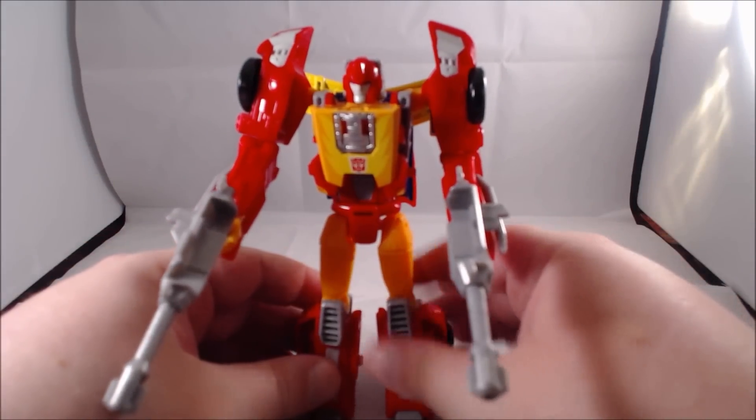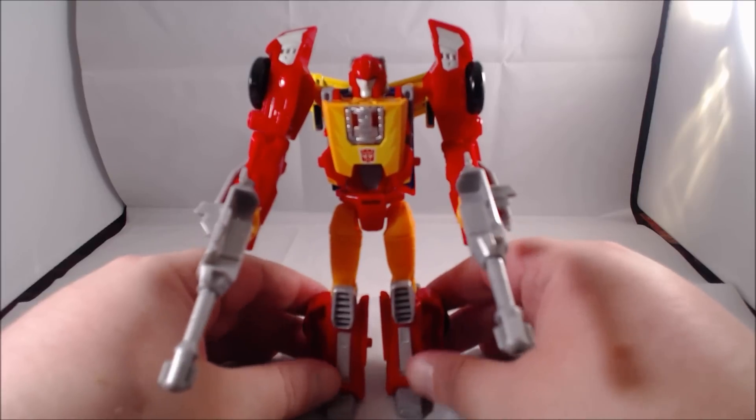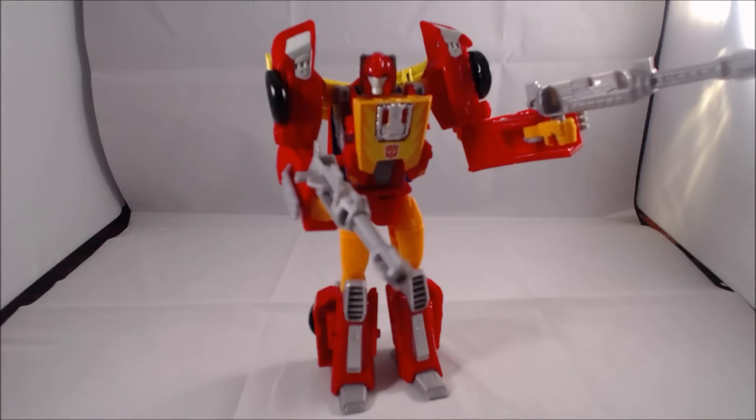Other than that, it's an okay Hot Rod. On mine, the head fits in very nicely and tightly — a lot of people find the head is a floppy mess, but I guess that's case-by-case. I'm somewhere in the middle on this figure. The big question is: can this replace the Classics version of Hot Rod released as Rodimus, which has seen several re-releases? The answer is not really — this figure does a lot of things differently, and the two are on the same plateau.